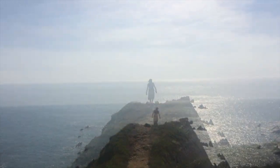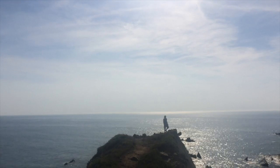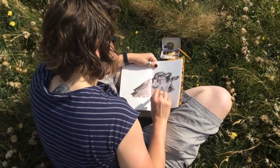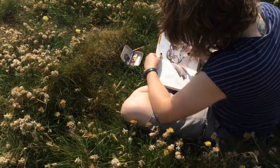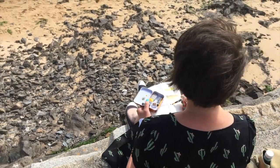Drawing every day is great for stress relief and wellbeing in general. The sketching tin is compact enough to carry with you every day and will help you develop the positive habit. This will bring mindfulness and a healthy self-expression to your day. The tin's portable nature makes it perfect for day trips and holidays.